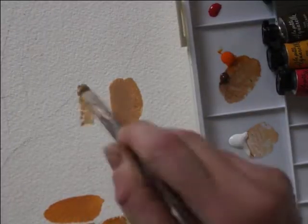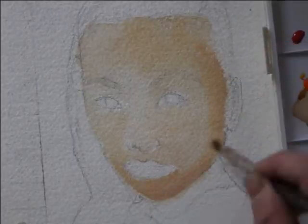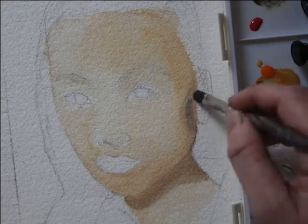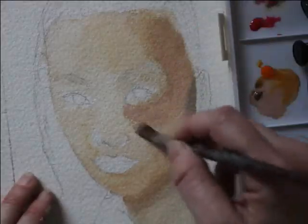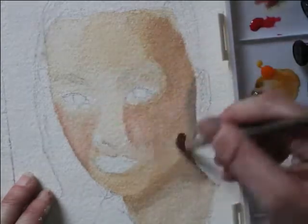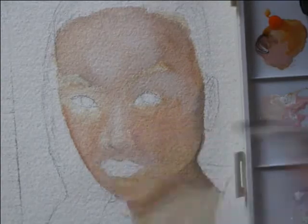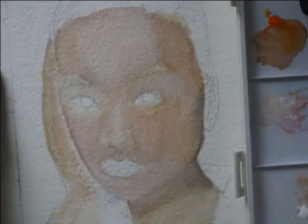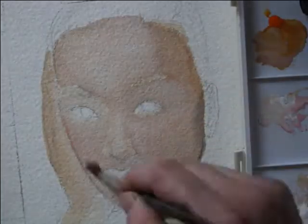I mixed the 202 Burnt Umber, the 645 Orange, and the 252 Yellow Okra with white to make the skin tone base. For shadows, I used the Payne's Gray 703, and to add some color into the cheeks, forehead, and areas where I felt it was necessary, I used the 690 Rose Madder Lacquer, and went in and added a white glaze for the highlights and to blend and make it look nice and smooth like skin.